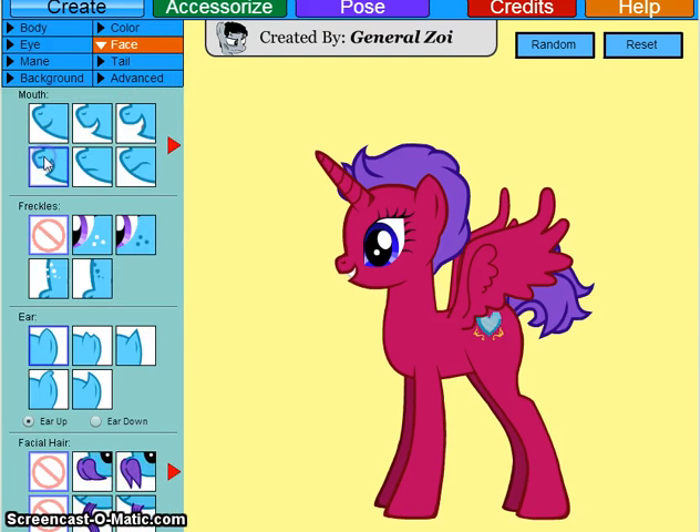For the face, I'm going to give her a nice little smile. Her ears are just fine, because I do not like any of these other ear styles, but I'll just show you all of them for a second. I can even make them go down — look at how cute! That looks like a little filly.